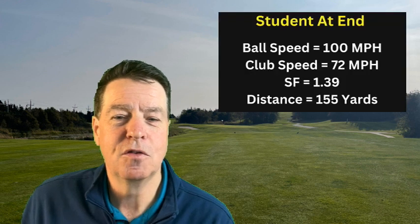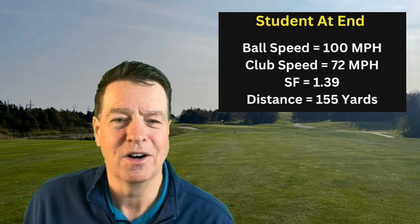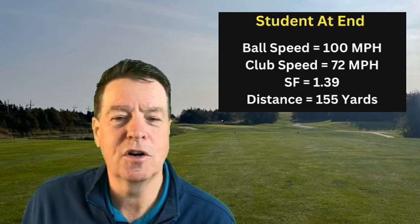Here's where it gets really interesting. To execute the drills properly, I had him start swinging slower, because you need to do drills properly and it's hard to do at full speed. As we dropped his swing speed back, he got cleaner and cleaner contact. In the end, he actually lost 5 miles per hour of club head speed during the drills but increased his efficiency much higher than our goal. We ended up with 72 mph club head speed and 1.39 efficiency for a total ball speed of 100 miles an hour — we hit our goal. His distance got to 155 yards.